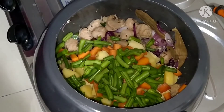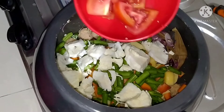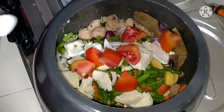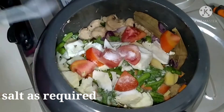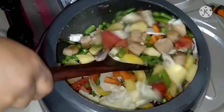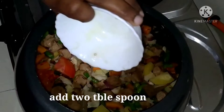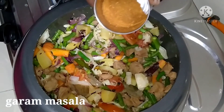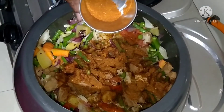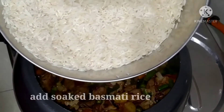I am going to add the cup of green peas and skip ahead to mixing the vegetables as well.